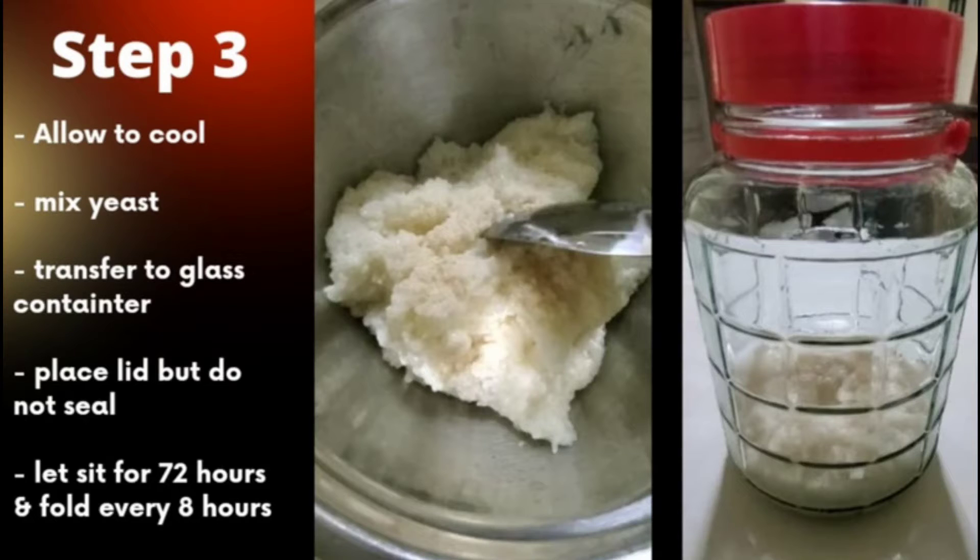Place the mixed ingredients into a sterilized glass container. Place the cover on the container without closing the lid and let it sit for 72 hours at 82 to 90 degrees Fahrenheit. During this period, stir the rice every eight hours.